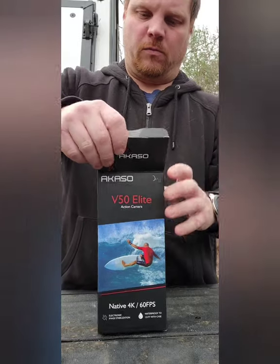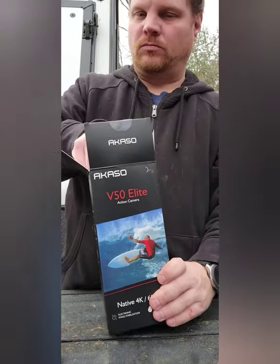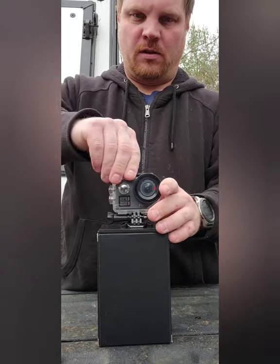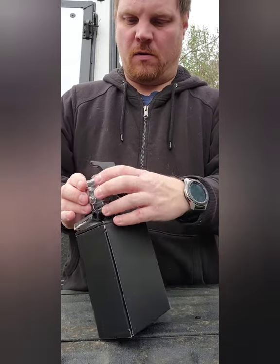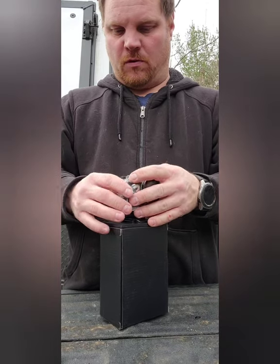There's a lot of stuff that comes with it from what I see. It's in this little box — you got this case right there, and the action camera itself.